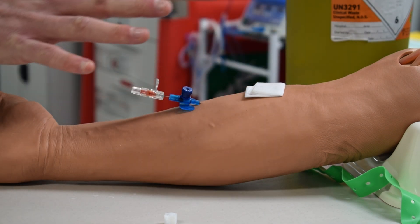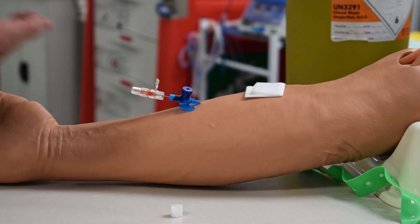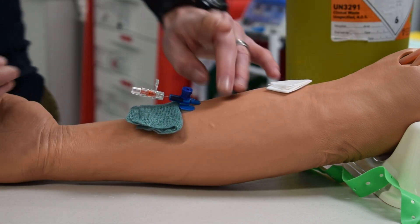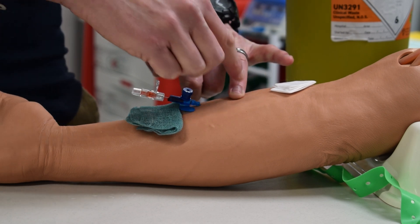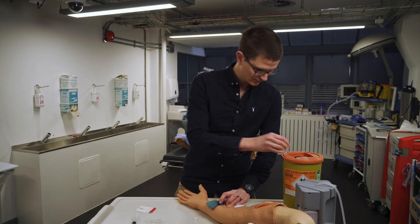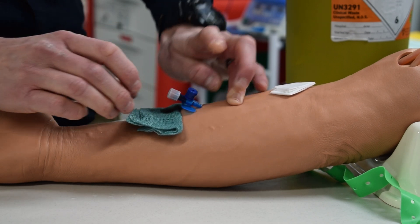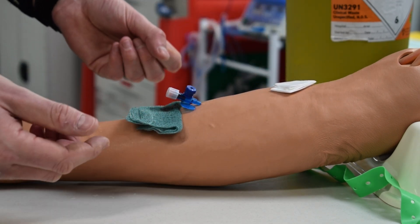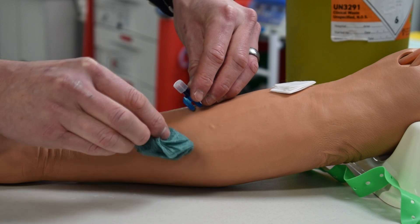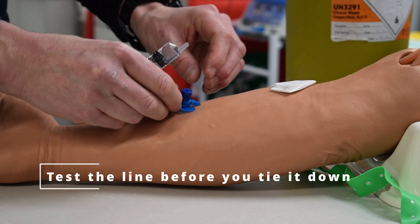It shouldn't be bleeding much — we now have control of the situation. A little trick I've learned is to put something absorbent underneath to catch whatever blood we're going to get, because it probably is going to bleed. We put a finger at the end of where the cannula is, pull the needle out, sharps away, close it up. There was some bleeding but this caught all of it, so we don't have a mess under the patient.